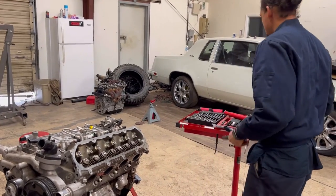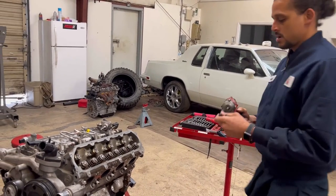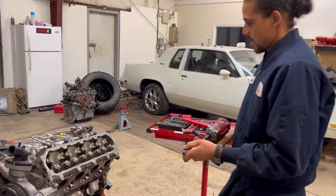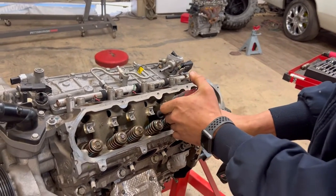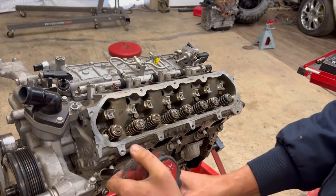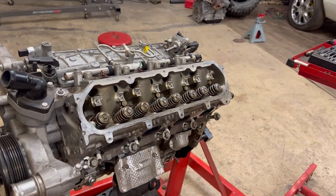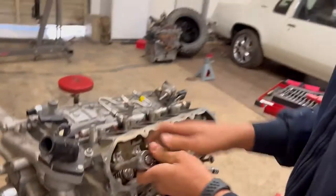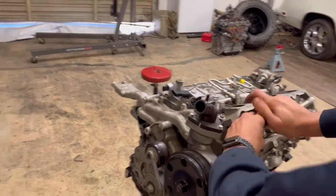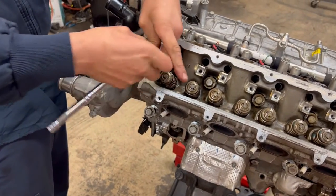It's also a good idea to remove your spark plugs so you won't damage them — if you've never done this before. But I'm not worried about that because I do these all the time. Now getting into the story behind this engine.